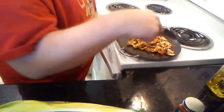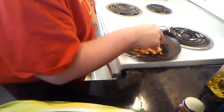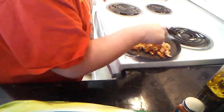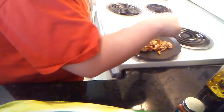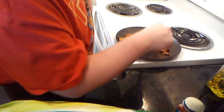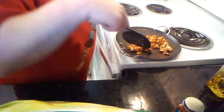With these nachos, I'm going to be using yellow corn tortilla chips, some oaxaca cheese, some pickled diced jalapeños — sort of the style you might get at a ballpark or something — and then topping it off with hatch chili sauce and some sour cream.